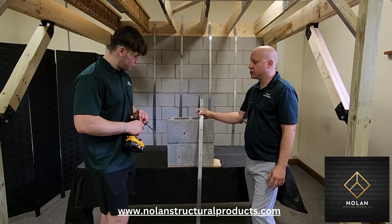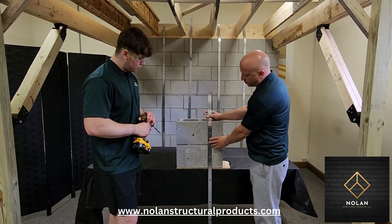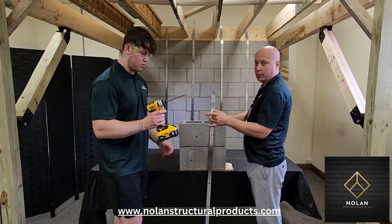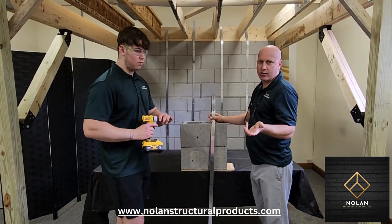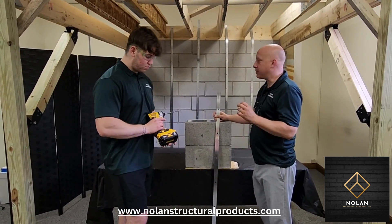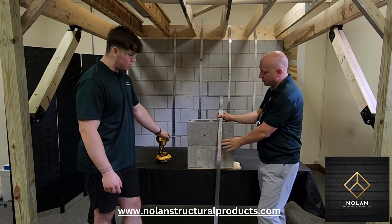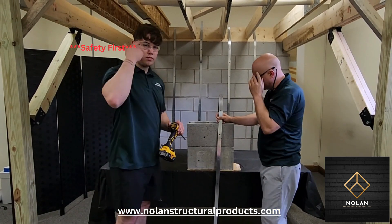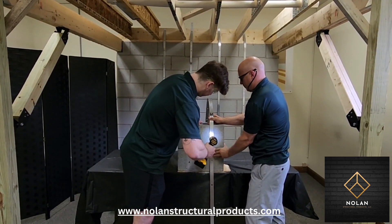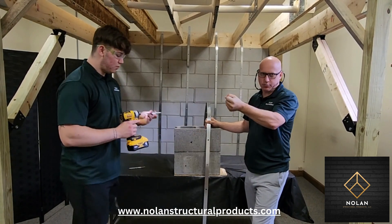Now we're going to show you how the strap is actually attached to a concrete block wall — we just have a small section here. When the strap is aligned down the wall, you're going to take a hammer drill with a 3/8 inch masonry drill bit, which we do provide. Depending on your order, the drill bits do wear out after several straps, so you may need to purchase another one. The straps come with all the bolts — for the top rim board and for all the walls. It only takes a few seconds to drill through; if it were an actual wall, it would drill even quicker because you push against the wall.